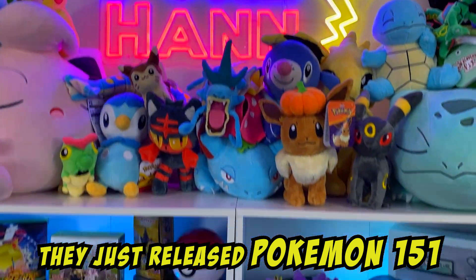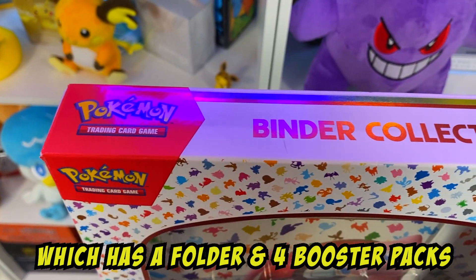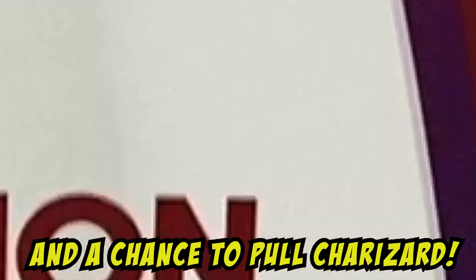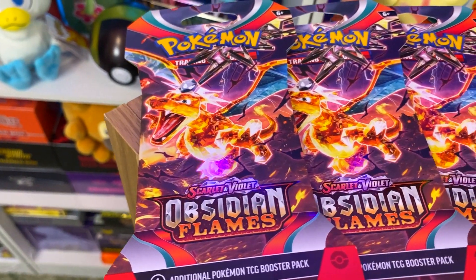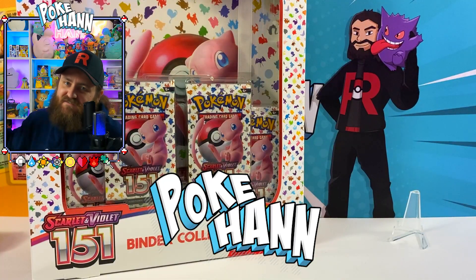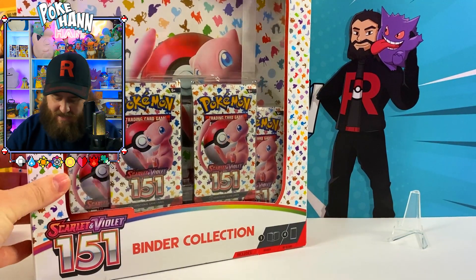They just released the Pokemon Scarlet 151 Binder Collection, which comes with a beautiful looking folder, four booster packs, and hopefully another chance for us to pull that Alt-Art Charizard. Plus we're opening up five booster packs from Obsidian Flame, all Charizard artwork. So let's get opening and let's find out if we can get that Alt-Art Charizard. Welcome back my Chase family, fellow card chaser here, Pokehan. And yes, we have another Pokemon 151 unboxing here.